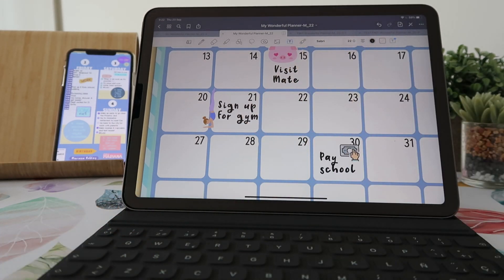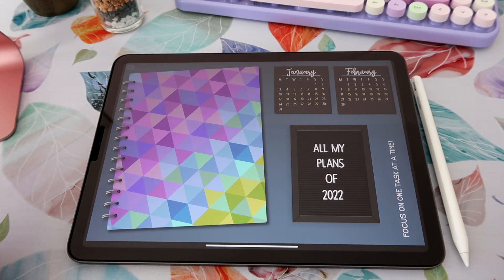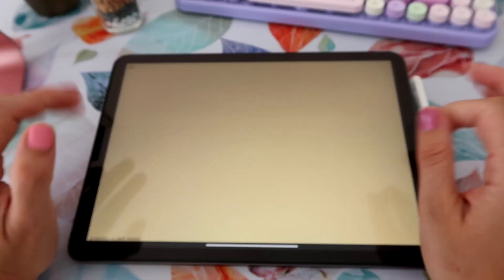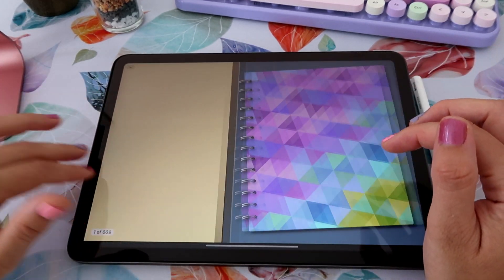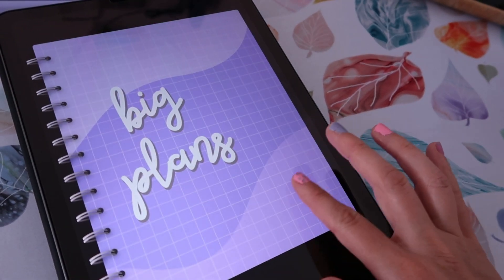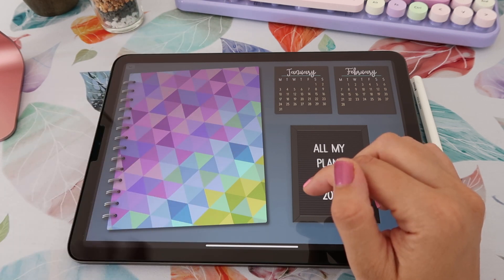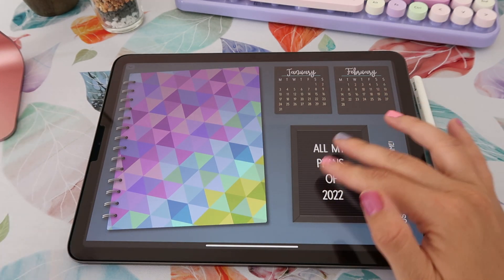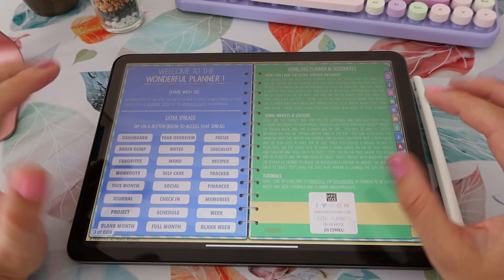Now let's take a look at the planner. Like any other Printstick planner, your first page is the cover page and this is actually a blank page. In this particular planner, this page comes with a yellow color and then you can add all of the elements that you want. In this case I added my cover — when you purchase this planner, you will also get a wonderful cover set. This is one of the covers included in that set, and you can also add your widgets. I added some calendars here and also created this little sign using my letter board widgets.